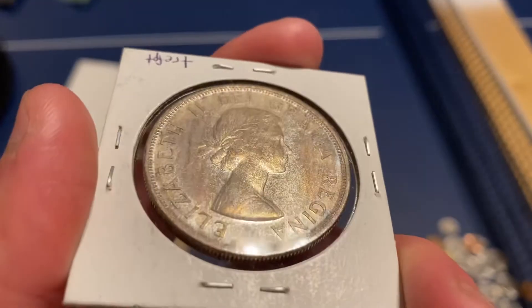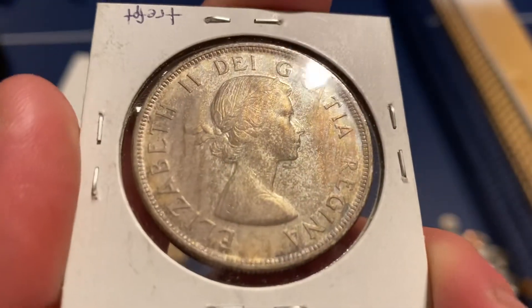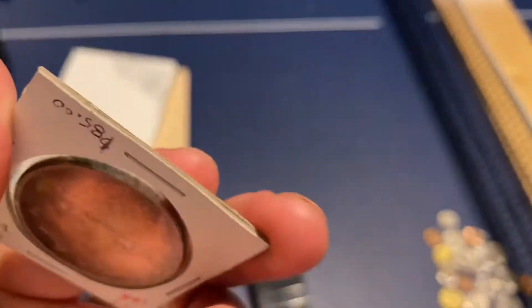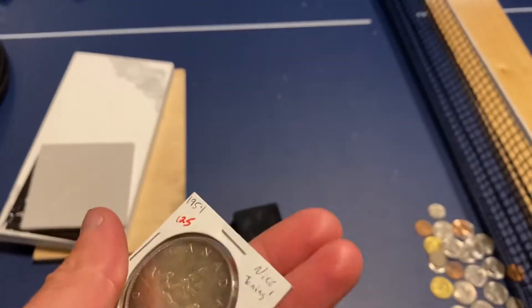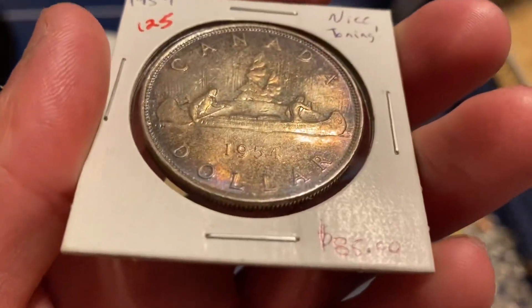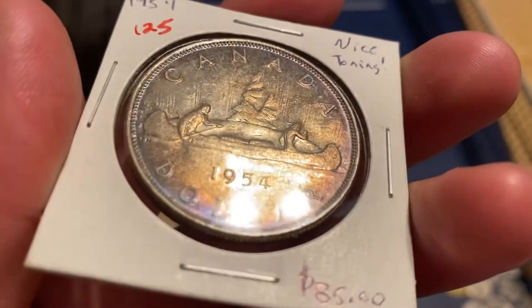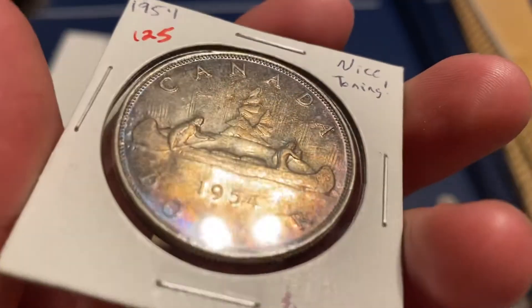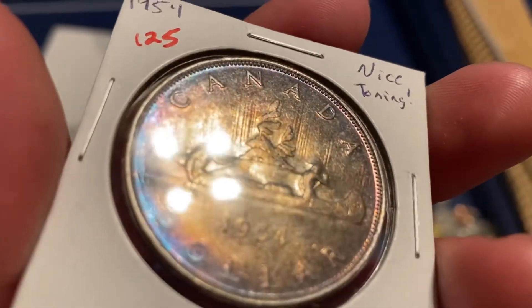I got this at an auction a couple years ago. It's a really cool coin. I don't know a whole lot about it, but the toning definitely caught my eye. 1954 — I think they made these in 80% silver. I believe Canadian coins are 80% silver. But it is definitely a really cool coin.